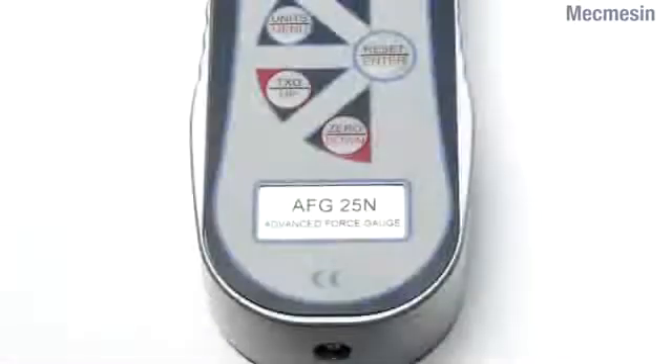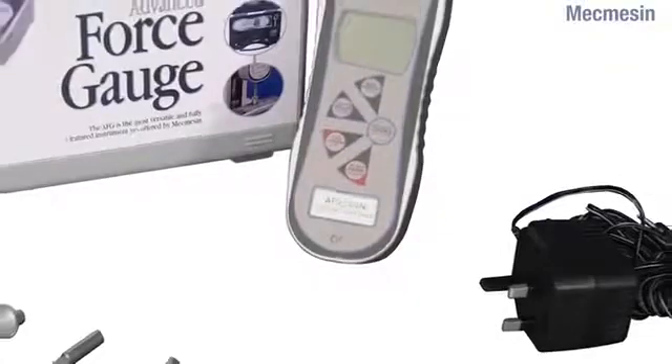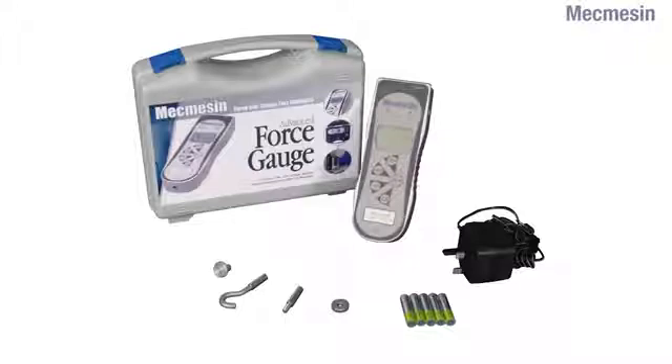As standard, all models carry CE marking and are supplied in a robust carrying case, together with a mains adapter, a set of rechargeable batteries, and a kit of accessories to enable basic tension or compression tests to be performed.